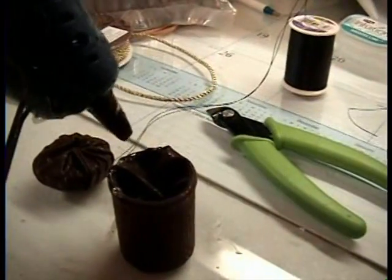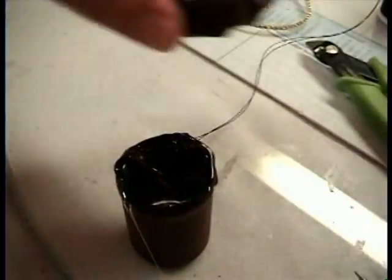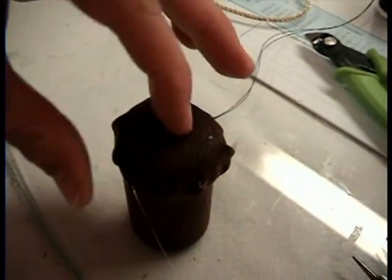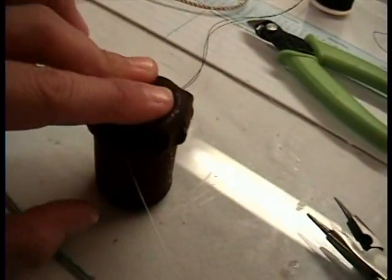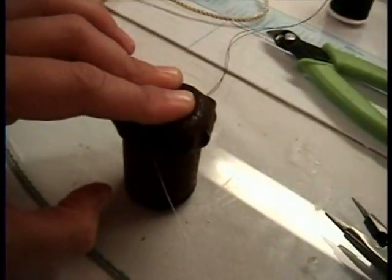We'll go around there with the hot glue and stick it on. There's the hot glue — we're about to stick it on. Hold it down really tight while it cools down.